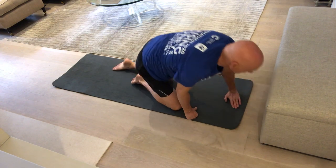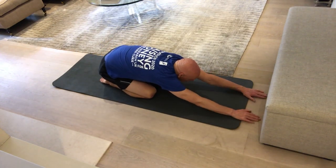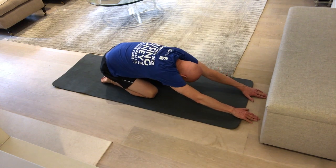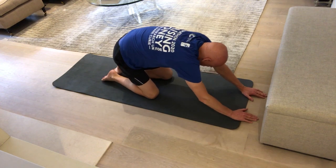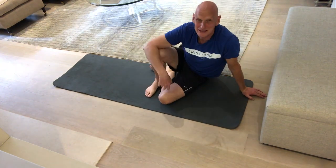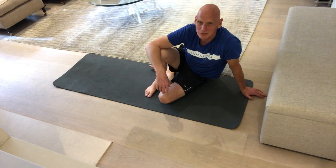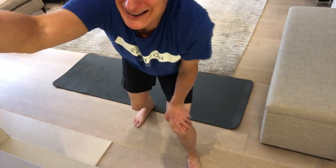Now you can do the same exercise with both hands. Pull both hands together and move up towards the bed, keeping your head nice and low as you're doing it. Then move around to the side. So there we have it — the long stretch exercise that will really help your stroke. Look forward to seeing you next week, and have a brilliant day. Bye bye.